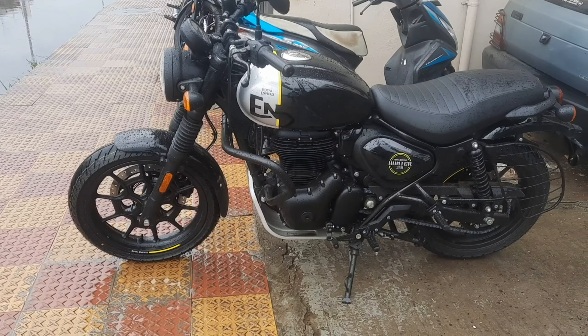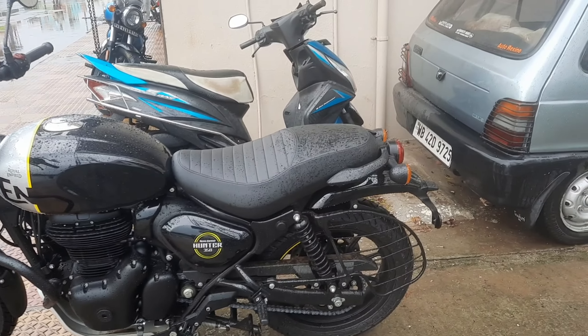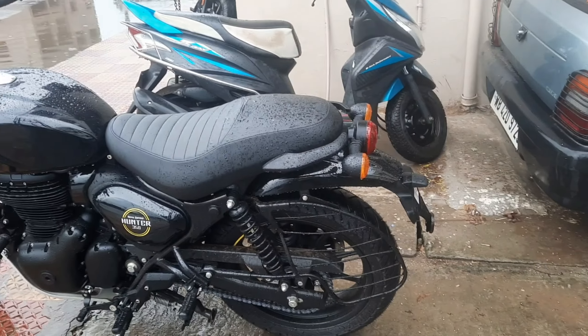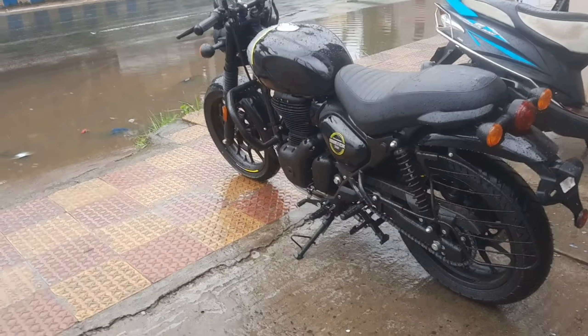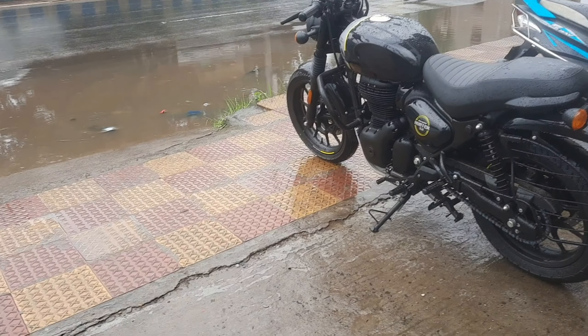This bike uses a double down tube framework. The wheelbase is 307mm, which is about 20mm less than the Classic. The overall length is 2,500mm, which is about 90mm less than the Classic. So this bike has a smaller wheelbase and is the smallest in the Royal Enfield lineup in terms of size.